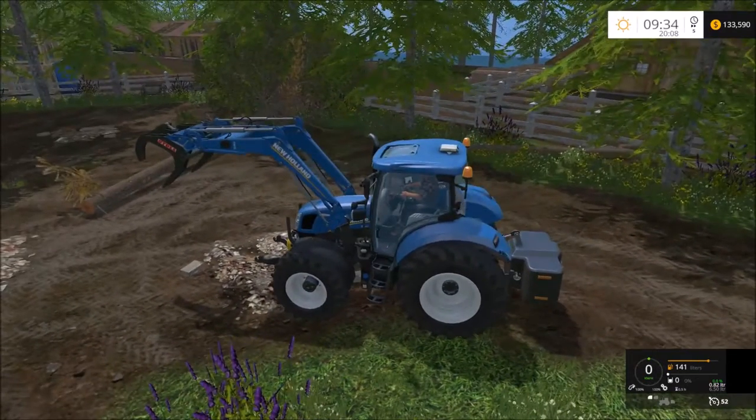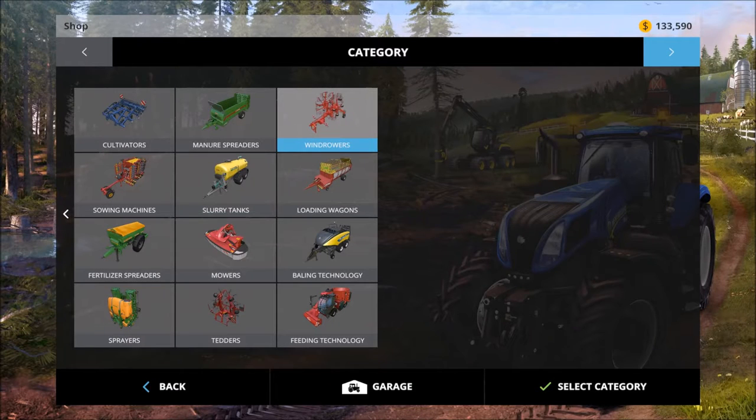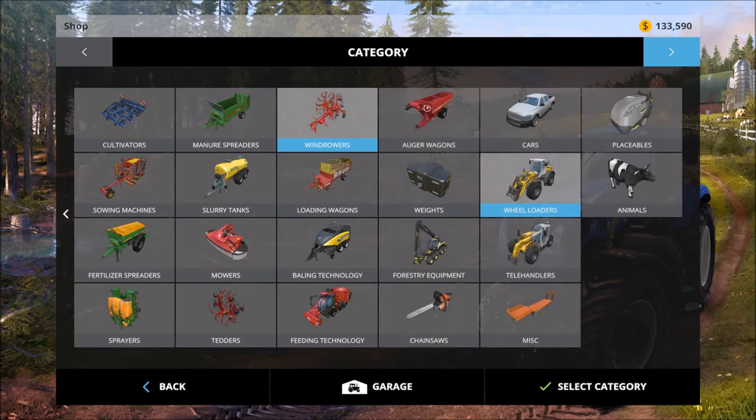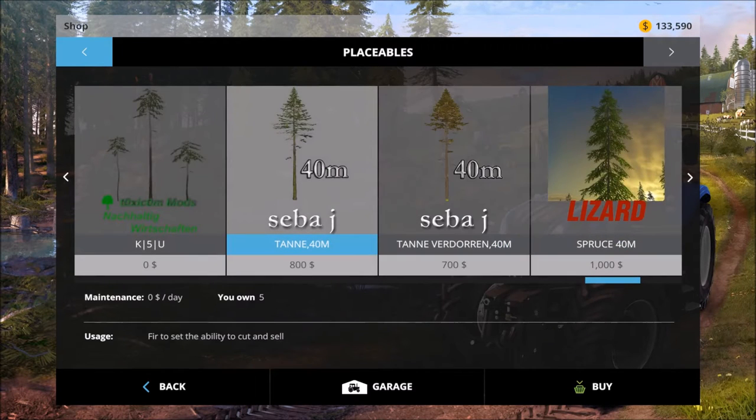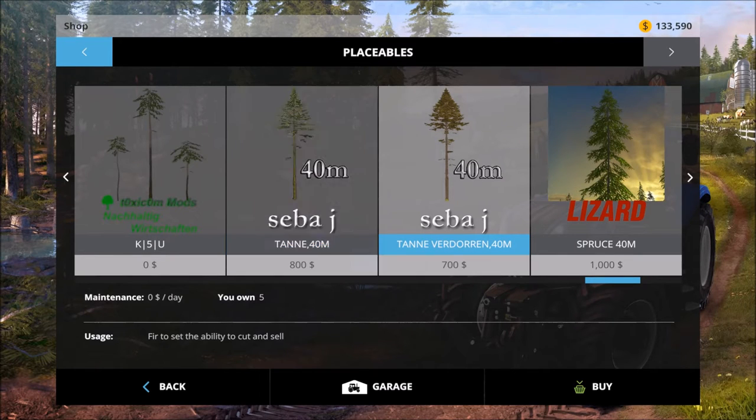Now I'll go to actually adding one. It's in your placeables. One thing I didn't notice — it takes a while to load for some reason. Go into your mods since I added that. Here are the two trees, and there's one that's kind of reddish.